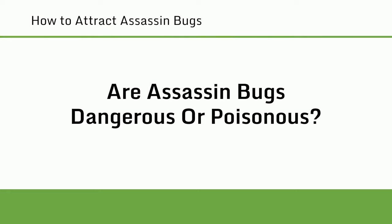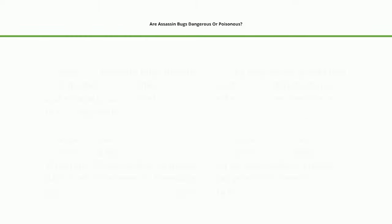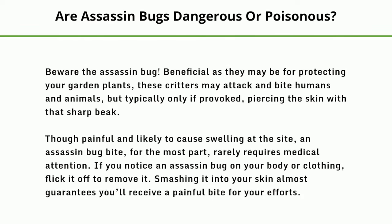Are assassin bugs dangerous or poisonous? Beware the assassin bug. Beneficial as they may be for protecting your garden plants, these critters may attack and bite humans and animals, but typically only if provoked, piercing the skin with that sharp beak. Though painful and likely to cause swelling at the site, an assassin bug bite for the most part rarely requires medical attention. If you notice an assassin bug on your body or clothing, flick it off to remove it. Smashing it into your skin almost guarantees you'll receive a painful bite.